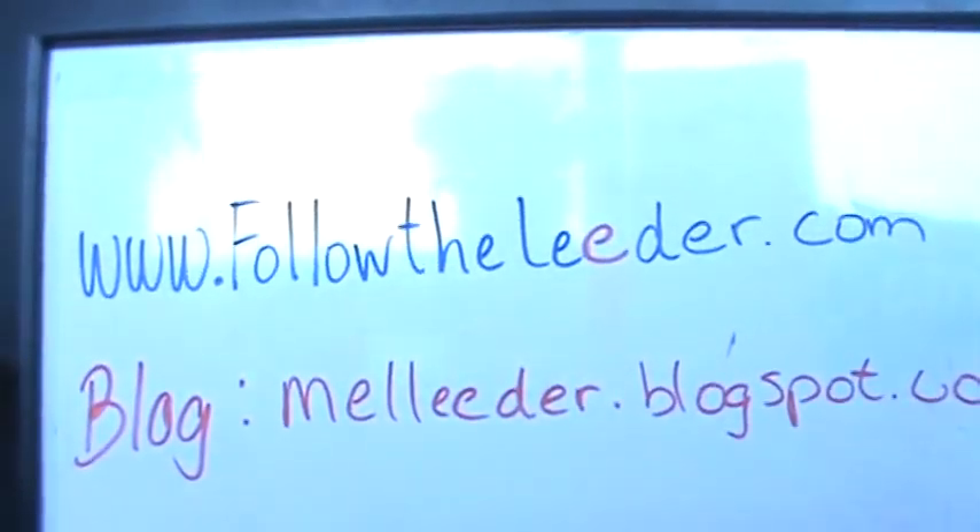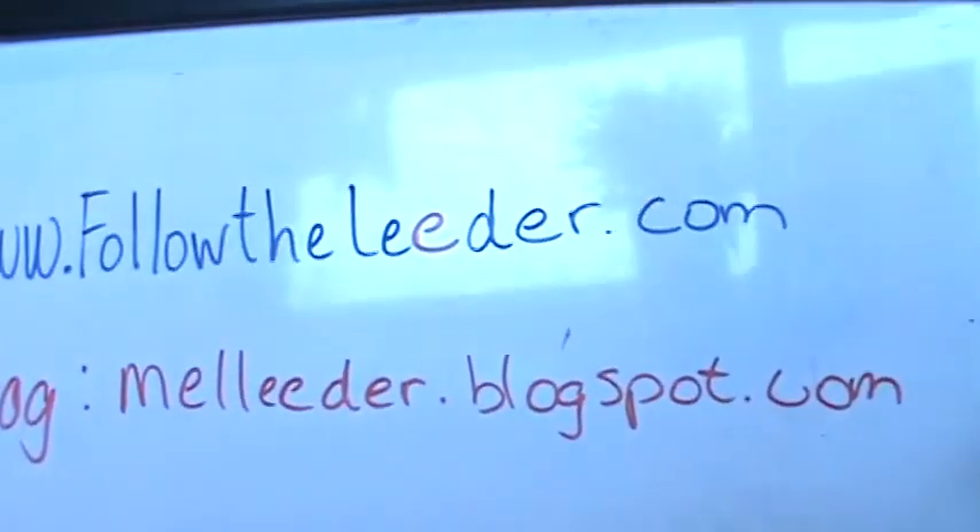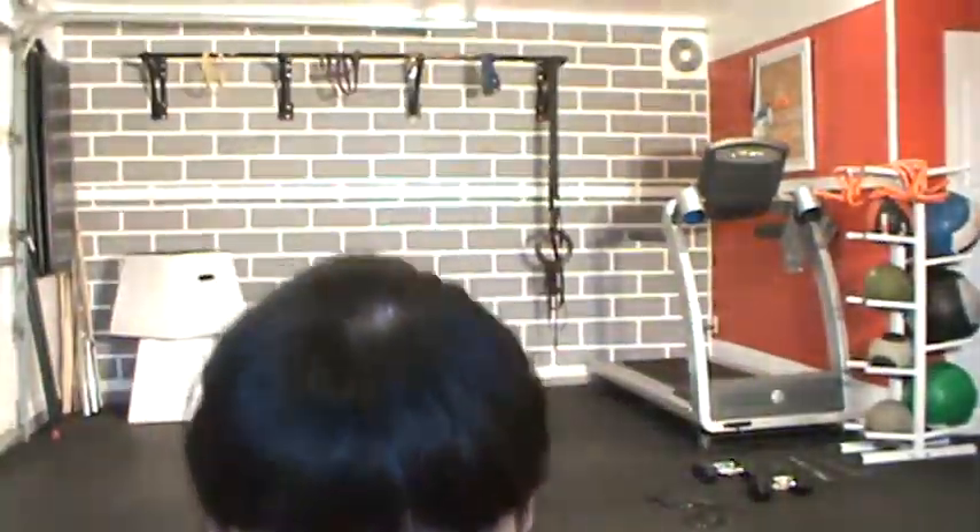Hello, welcome to day two of the Christmas Creep Challenge. It is December 4th and you survived your first workout, which would have been yesterday's. I hope you did well. I want to hear from you — email me, post a message on the blog. Follow the leader dot com or male leader blogspot dot com. Let me know how you're doing. I want to know what you want to see in the workouts.